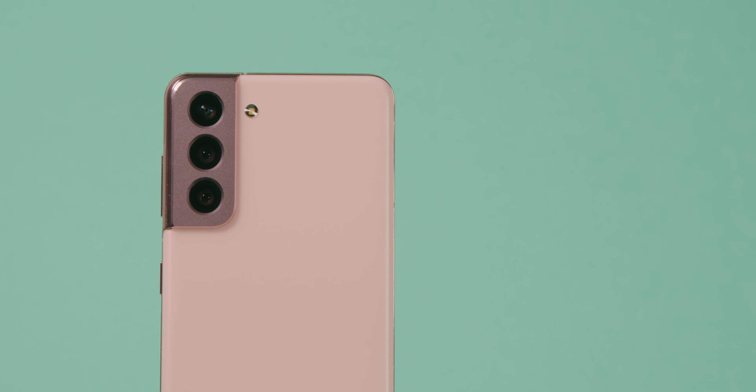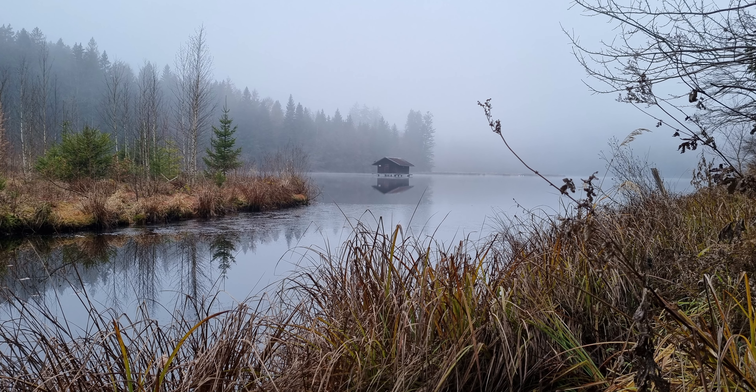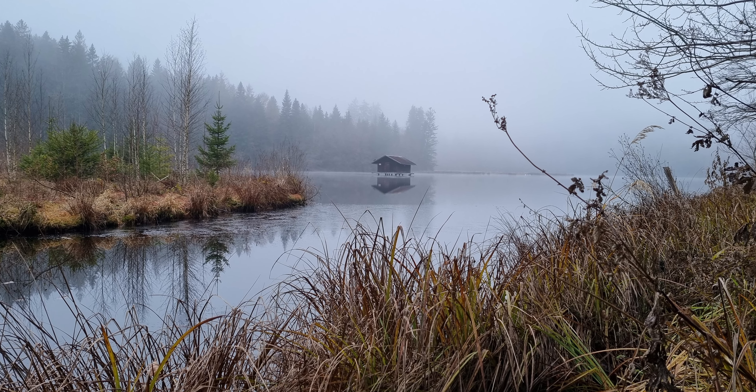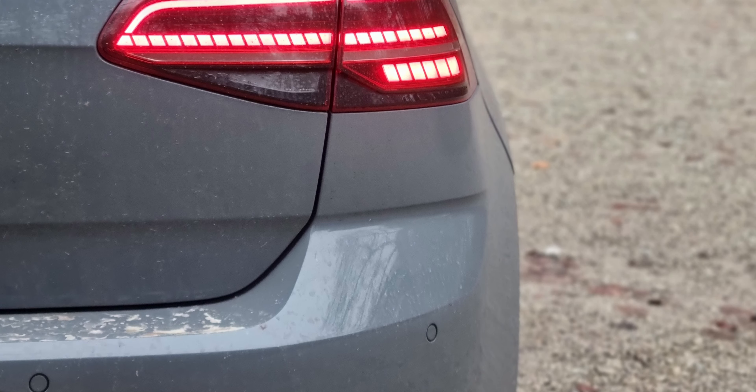Im Allgemeinen lässt sich aber über die Kameras vom S21 sagen, dass sie für Fotos einfach alle super geeignet sind. Egal ob man mit der Hauptkamera, mit der Weitwinkelkamera oder der Telefotokamera Fotos macht – solange man natürlich nicht in den 30-fachen Zoom geht, bekommt man wirklich schöne Bilder.